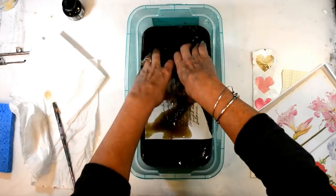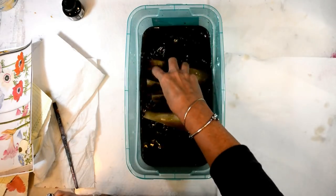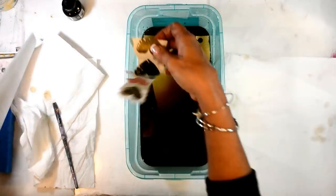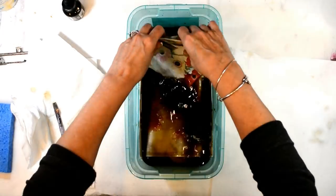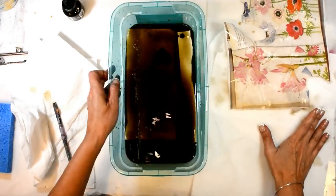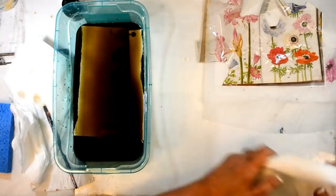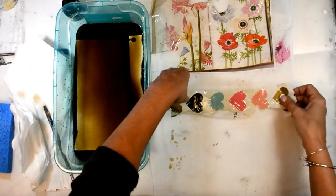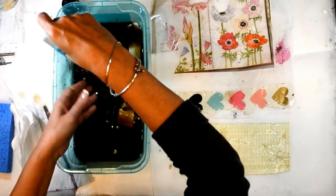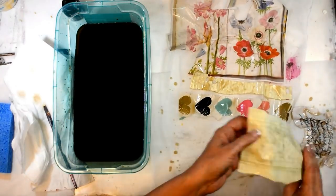I didn't want to go through all the work of boiling the water and the tea and everything, so I decided to try something different. I filled up a tub of warm water and then added some Daler-Rowney acrylic ink in the sepia color, and then just added the papers I was going to be using in today's project.